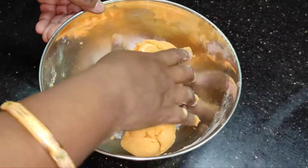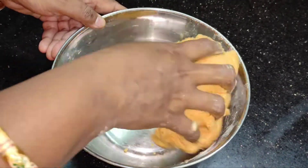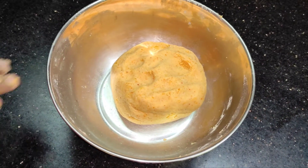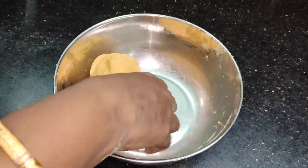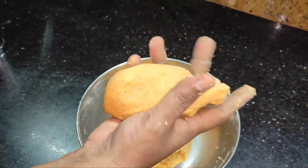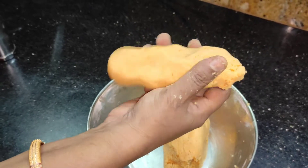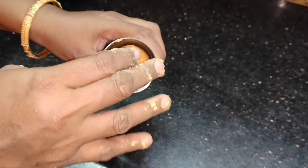We are ready to put the batter in the pan. Put the batter in the pan and cook it.